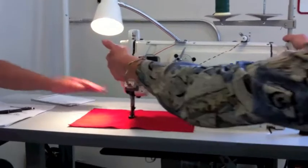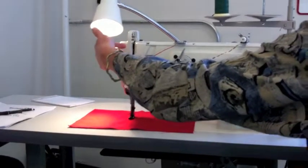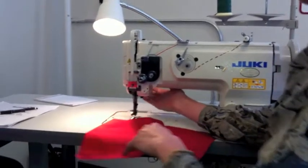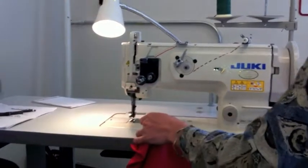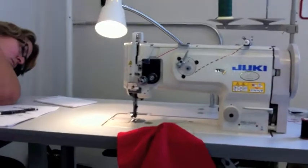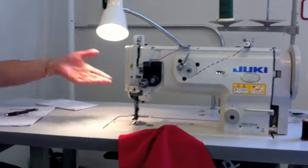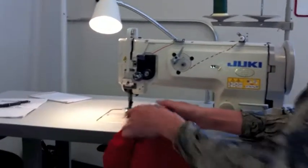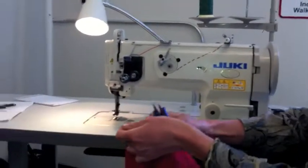You'll still want to find that clutch point. Bring your thread up, take another, back to the upright position. Then lift up your foot pedal and draw out your work. There are no scissors — there's no little razor blade on the back for cutting thread on this machine. There's a place to install one, but for some reason it doesn't fit, so we don't have one.